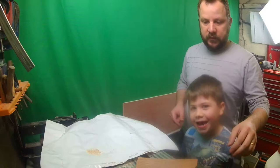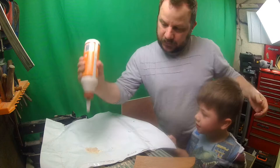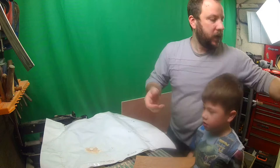So we've got a bit of sawdust there, just going to mix in a bit of the glue. This is where it all gets nice and messy.